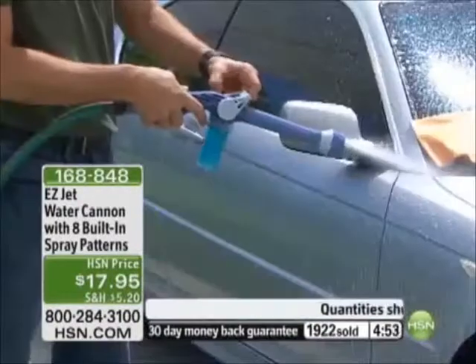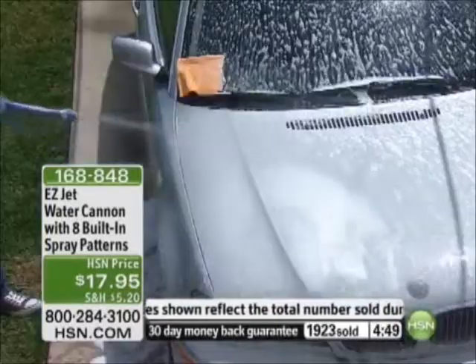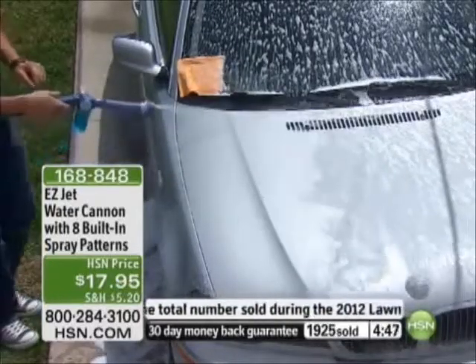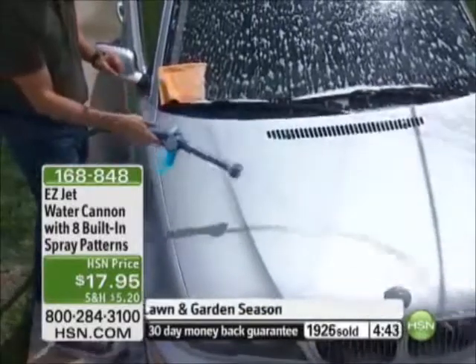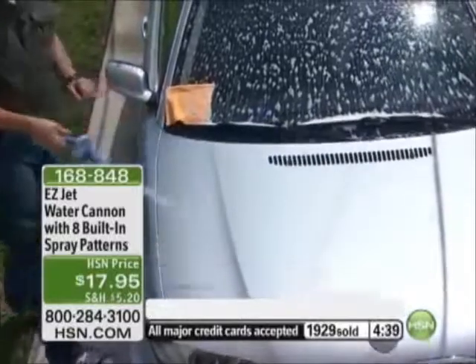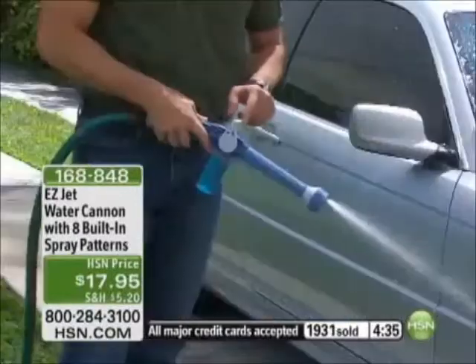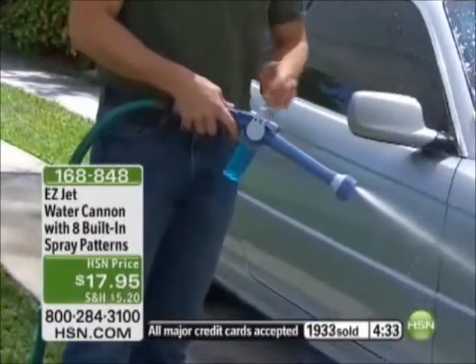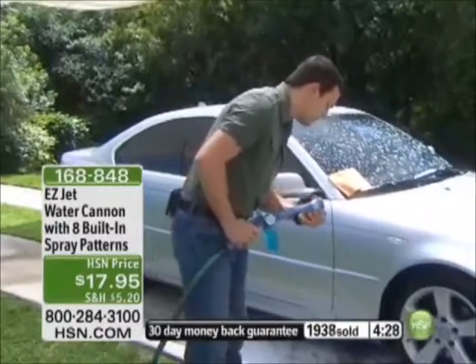When it's time to rinse, just pull that lever back to the halfway point. As soon as you feel it click, take a look — no soap at all on the hood, just good clean water, perfect for rinsing. I didn't change any parts or remove the soap canister; I just pulled the lever back to the halfway point to regulate the soap out of the water stream.